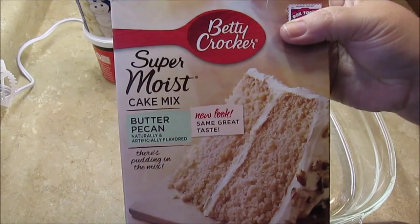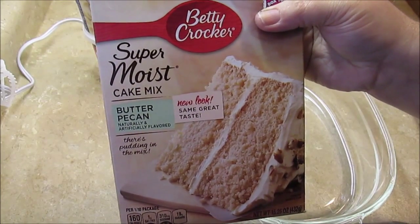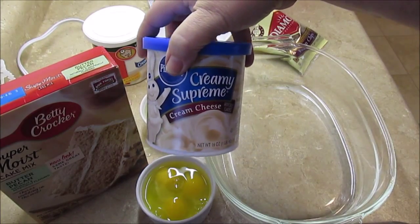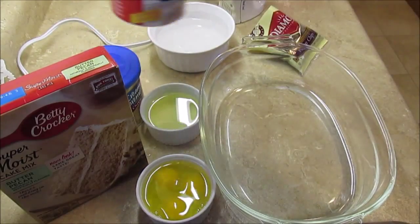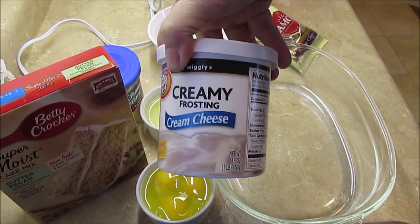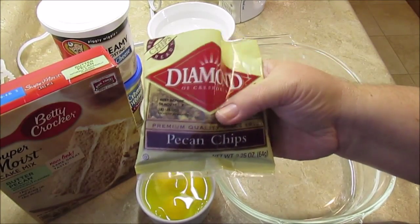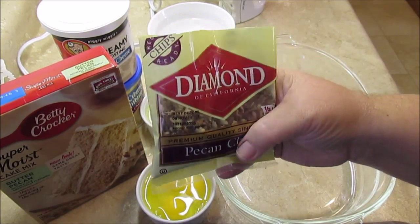So I picked up this butter pecan box mix — I got it at the Piggly Wiggly and I've seen it at Walmart. I got two cream cheeses; they were out of one kind at the Piggly Wiggly so I had to grab another. And then I picked up this little bag of pecan chips — I'll put about half in the cake and half in the frosting. It's really yummy.